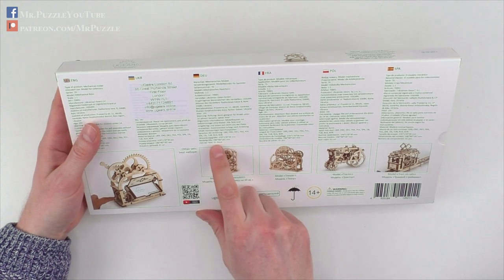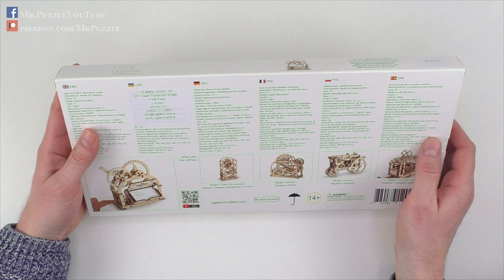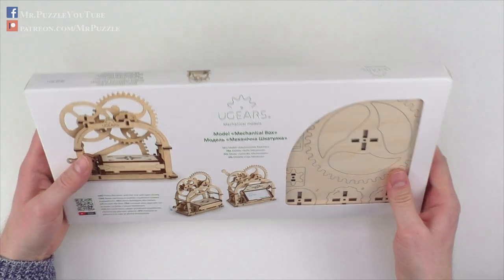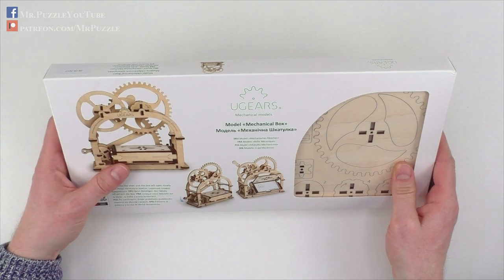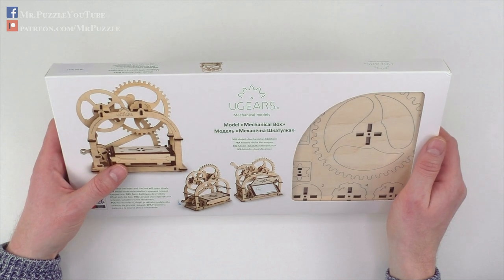Overall it's made out of 61 pieces and it's said it can be assembled without any glue or anything. So I'm really looking forward to how this works out. Let's get it out of the box and start.